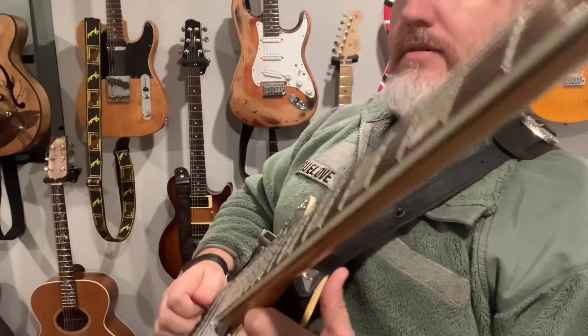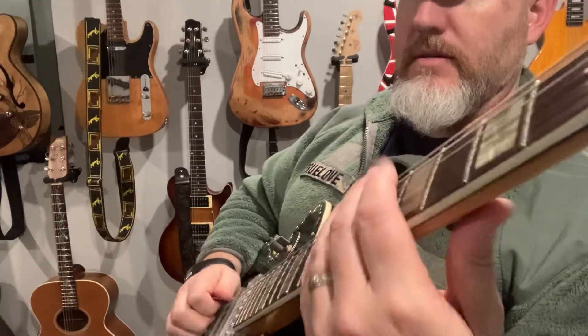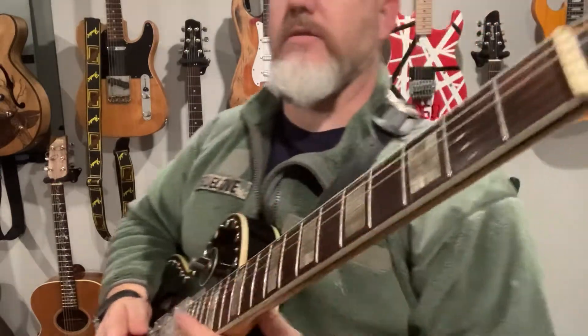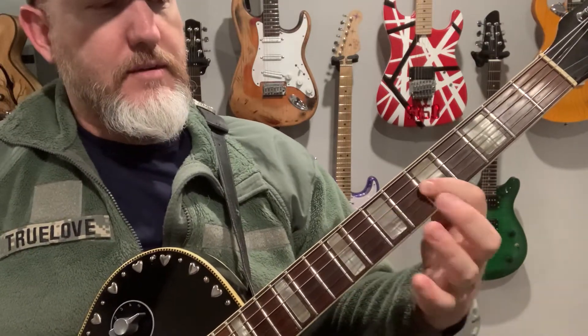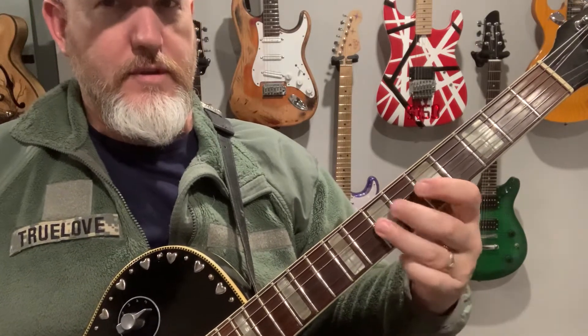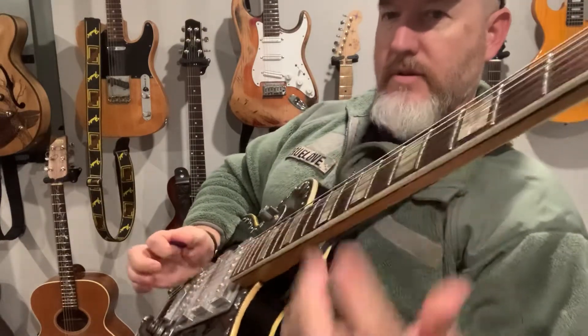I digress — so I'm pulling up with a pick because that gives it a certain kind of sound. Then he goes into this cool riff. What you're basically doing is: this is a flat three, and then you're hammering on to the third, and then you're playing the fourth — so it's a chromatic run up.